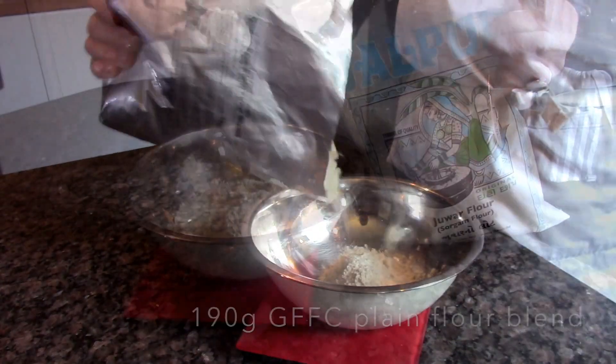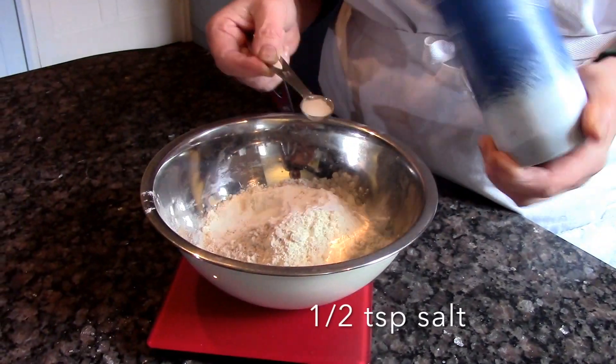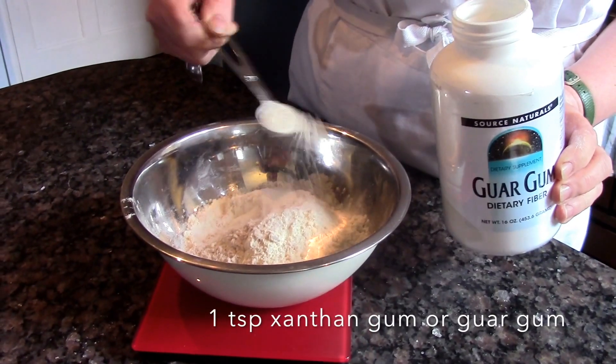Now measure your flour and add 20 grams of sorghum flour, followed by the baking fix, half a teaspoon of salt, and guar gum.